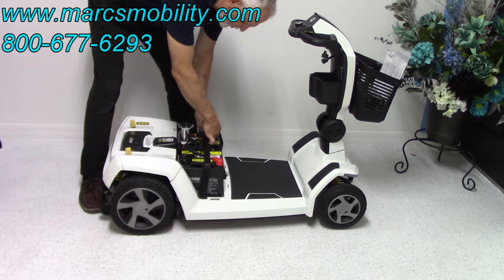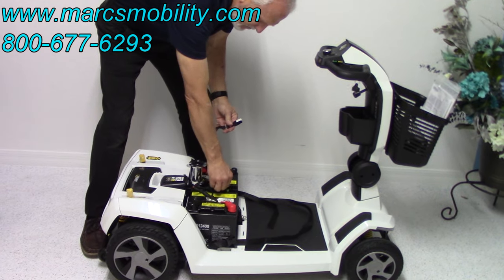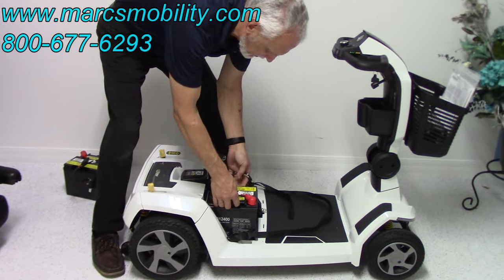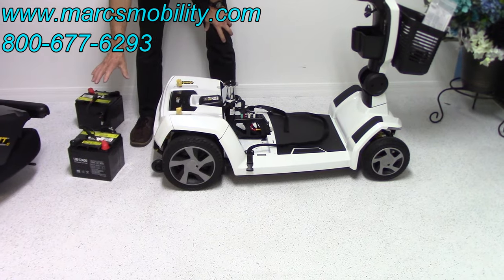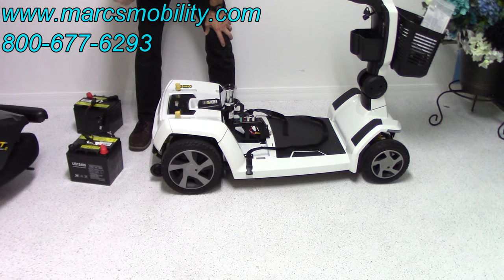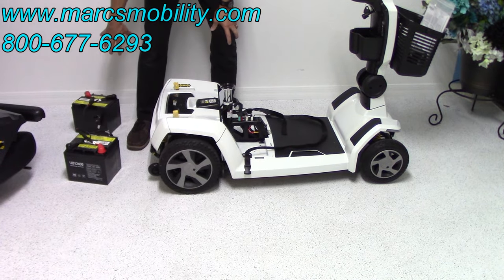To remove the batteries, you have a strap on top of them. Each battery has a cable — you just disconnect the cables, one here and one here. Grab your batteries — there's one battery here and another battery here. These are 40-amp batteries and they'll give you about 20 miles on a charge with a 400-pound person, or about 28 miles roughly with a 200-pound person. They're a little heavy — about 25 pounds each.